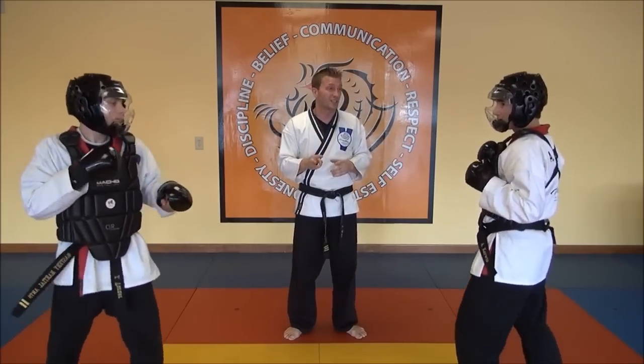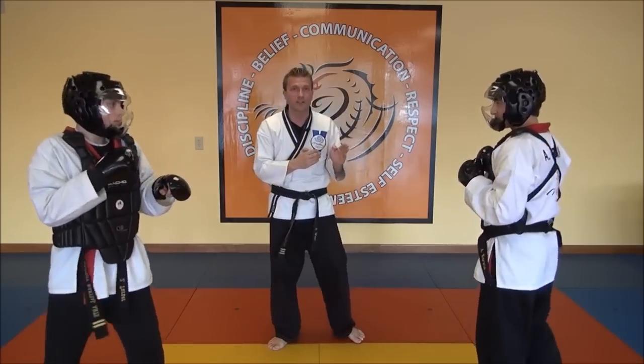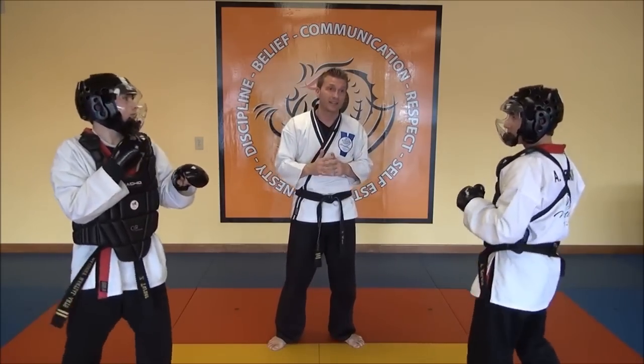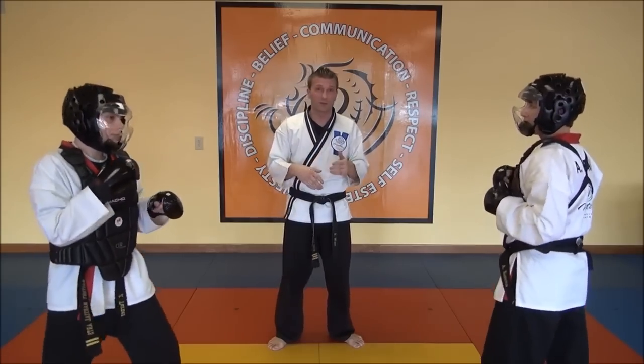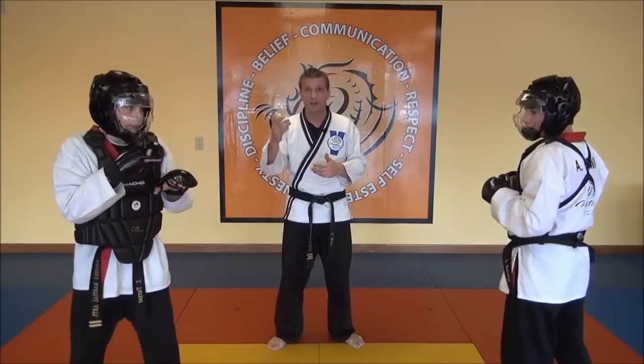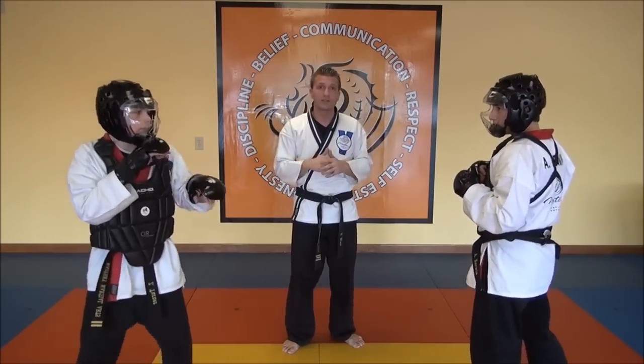At a tournament you're going to have three judges. Two out of the three judges have to see the same person's score with the same technique. So if Mr. Kerwin kicked and punched Mr. Turner and one person saw a punch, one person saw a kick, and the third judge saw nothing, then that would be null and void as far as the points. It's got to be the same technique seen by two judges.